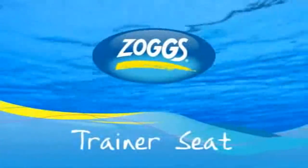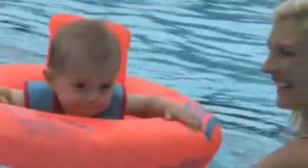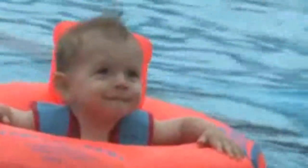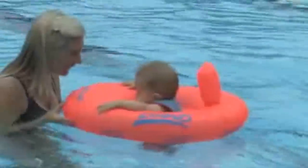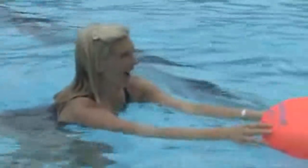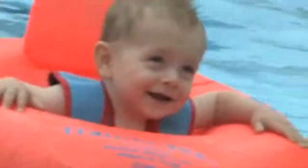Trainer Seat Stage 1 Baby Swimming. Trainer seats are an ideal first baby swimming aid. The secure seat housed within a safety ring keeps little ones safe and secure in the water. It also acts as a support for the parents knowing the babies are safe and in arms reach at all times, allowing the parents to move freely and relax whilst being in the water with their child.